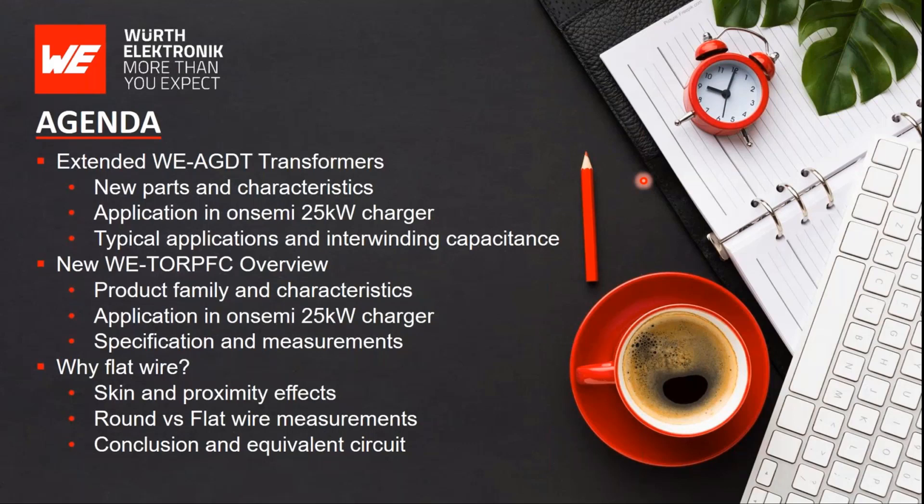I'll give an overview of the power ratings and main characteristics of those parts, and also dive into the more important technical aspects regarding the use of our auxiliary gate drive transformers and the technical considerations behind why we chose flat wire for our PFC chokes.